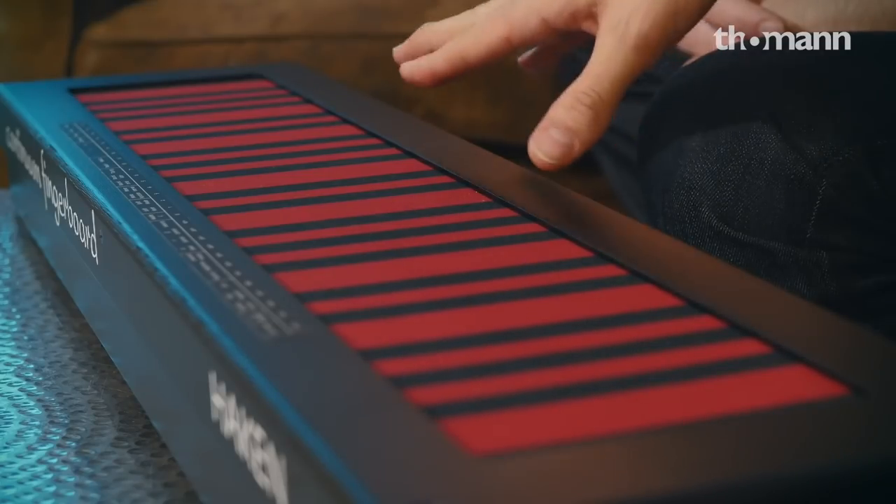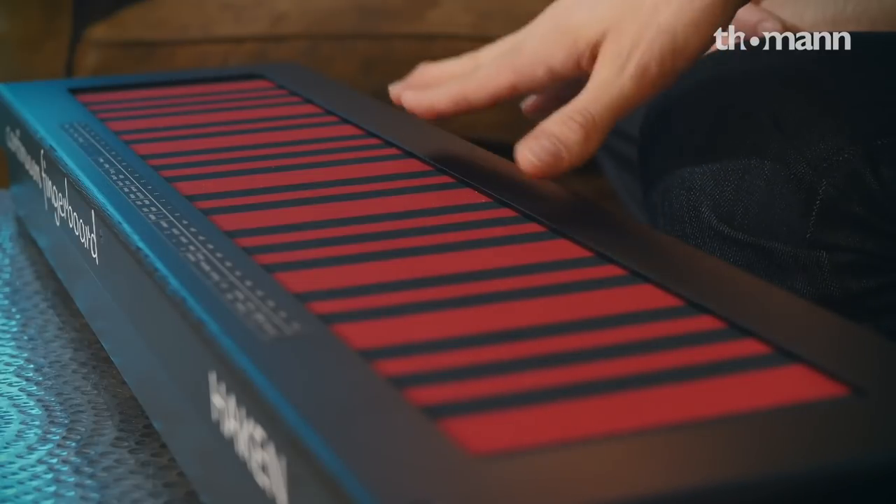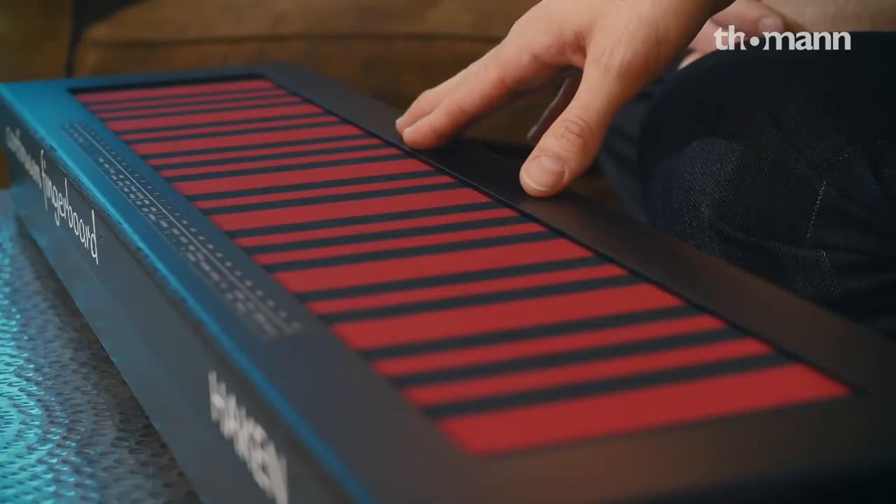I think we could sit here for hours talking about it. As I take it, it doesn't compare to anything else on the market as it stands. When you asked me if there's one instrument I'd like to talk about, I didn't have to think very long — it's the Continuum Fingerboard. They deserve to be mentioned and recognized by the whole community. To myself, I say this is the uncrowned king of expressive synthesizers.